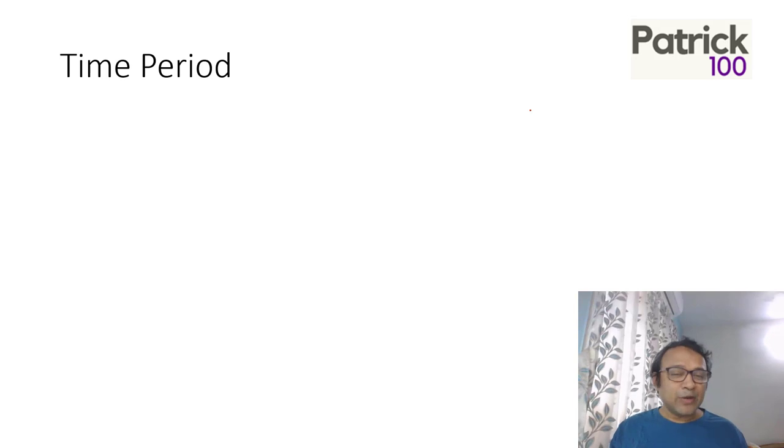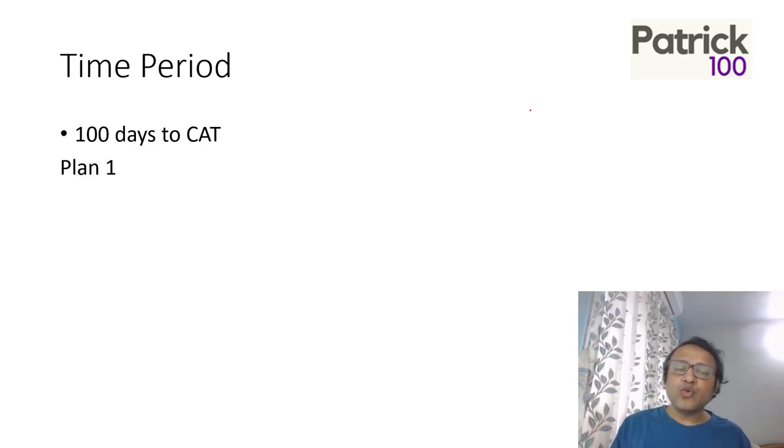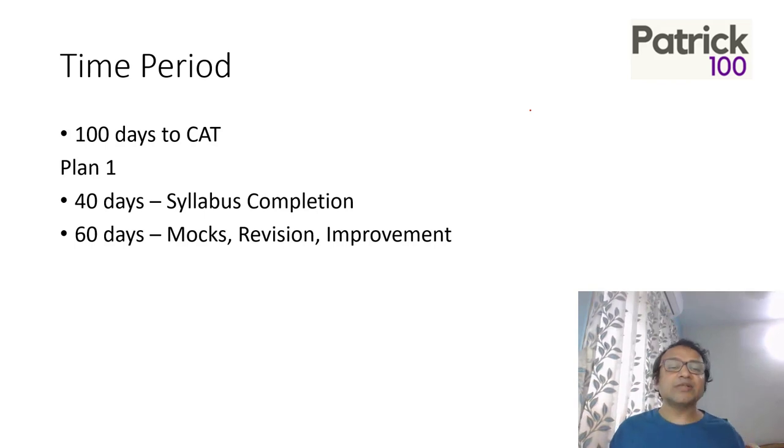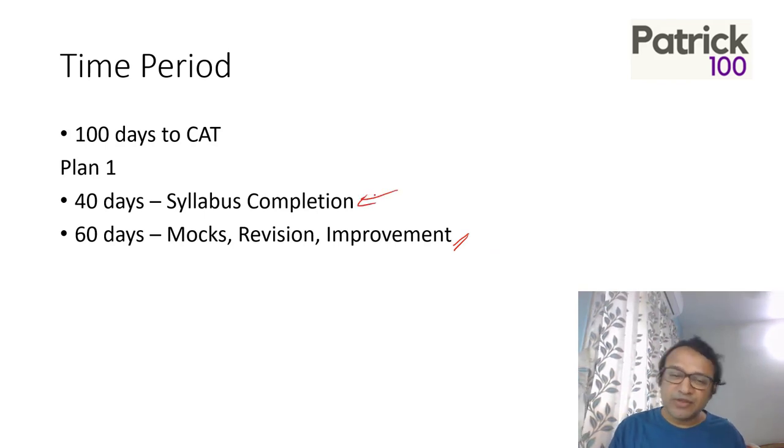So my suggestion is if you're trying to write your CAT this year, give your best efforts and try to do your best. There are two plans when you're starting a little bit late. One is complete your syllabus in 40 days, then the last 60 days focus on mocks, revision, and improvement. The second stage is important — don't ignore this.